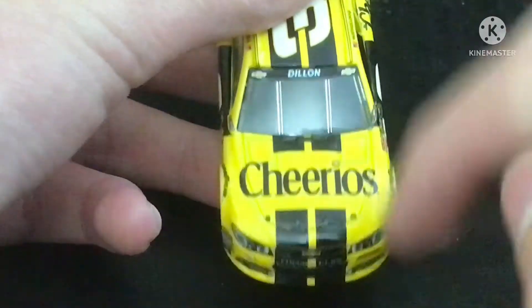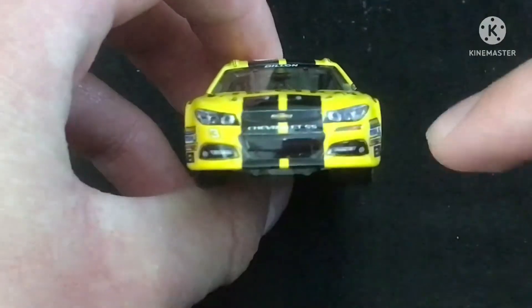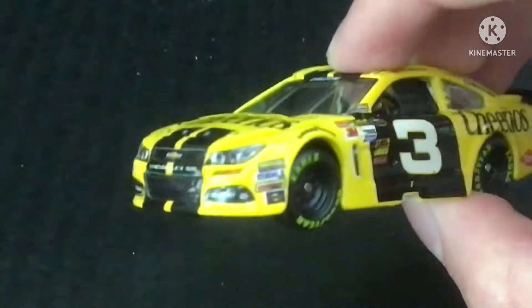And the windshield has blacked out, as you can see here. You got Chevy SS, you got number three, and the RCR logo here. You got your contingency sponsors over here.